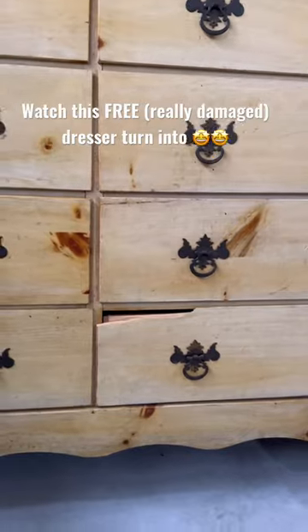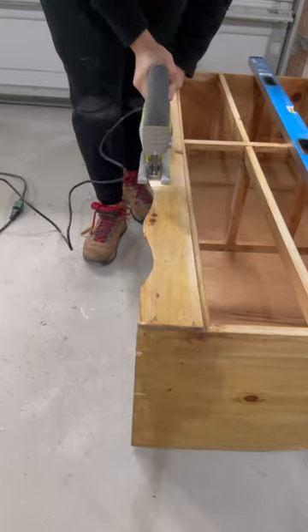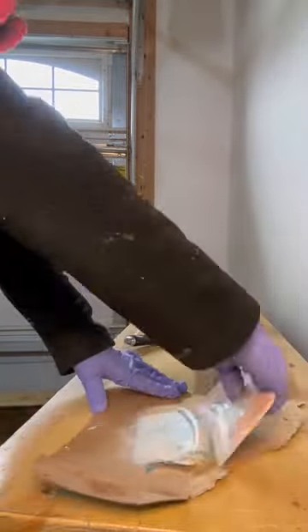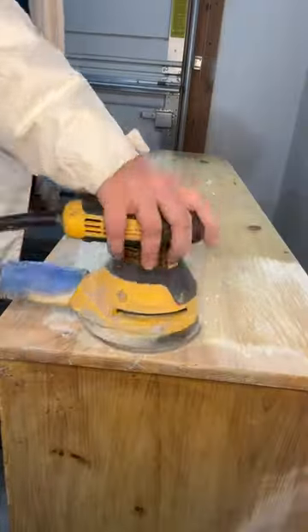I got this dresser for free, and it should have been, with the amount of damage it had. I started by cutting off the curved bottom, then used Bondo to repair all the damage, including the missing chunks of wood. I sanded it smooth before sanding the rest of the dresser to prep it for paint.